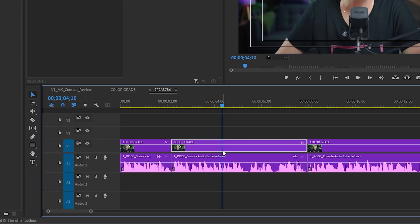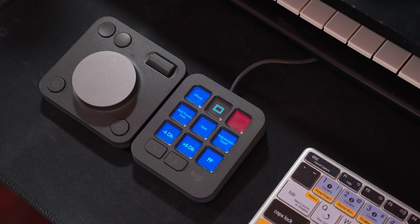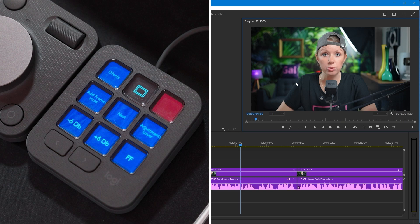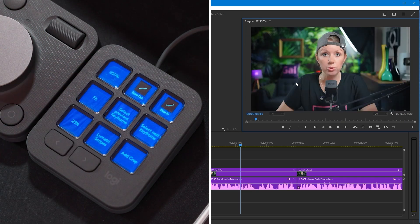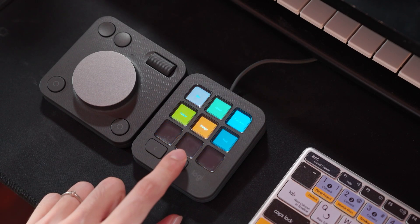The adjustment layer button is very interesting — he didn't know you could turn any layer into an adjustment layer just by right-clicking and choosing that option, so he added this as a command. Now he can duplicate footage and quickly turn it into an adjustment layer. On his second page he added buttons to quickly zoom in or out in the program window and some keyframe-related functions. His last page just has all his most used label colors.